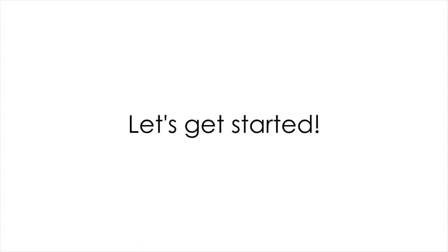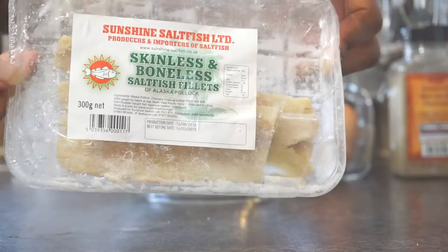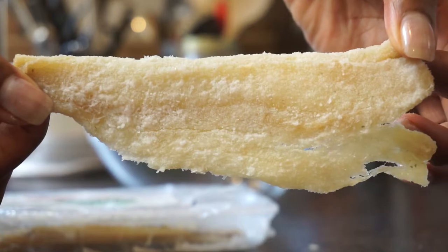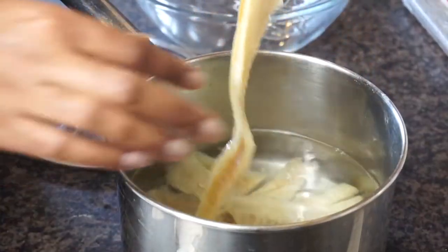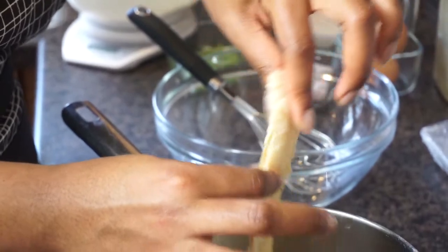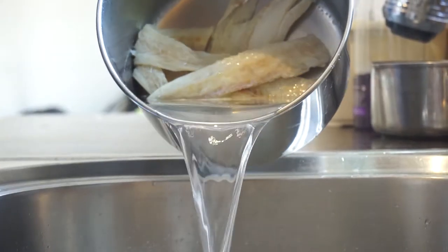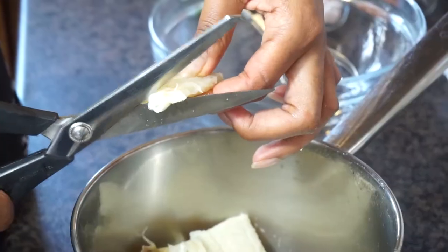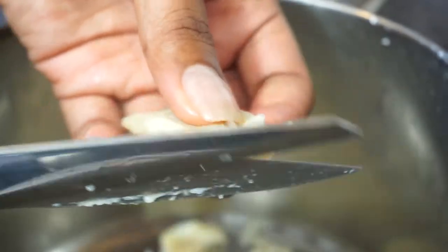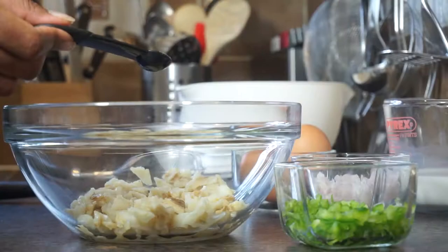To start, we want to soak our skinless boneless salt fish fillets — which I just get from Tesco or my local Caribbean shop — in some water for as long as possible, preferably overnight, just to rehydrate the fillets so they're more pliable and remove any excess salt. Then we remove that water and cut our salt fish fillets into small chunks.